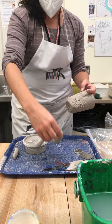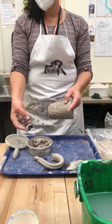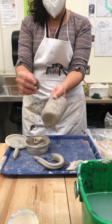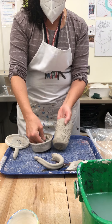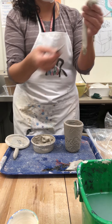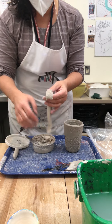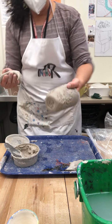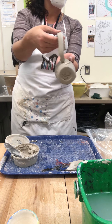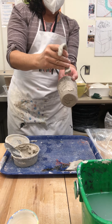Take your handle off and slip and score it — if you don't slip and score it, it will not stay. If your slip is drying out, just add a little water to it. Slip and score where the seam is, where you're going to put the handle. You don't necessarily need to add slip to the handle, but you do need to score it. Score the big wide area — the surface area — and then score underneath. Don't put it end to end; there's not enough surface area and your handle won't stick.